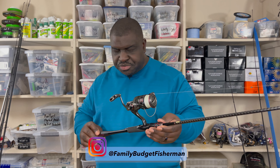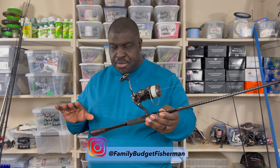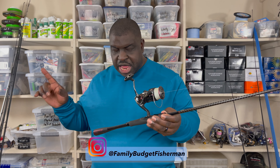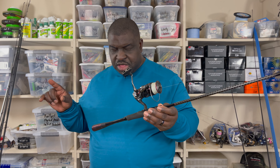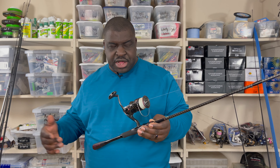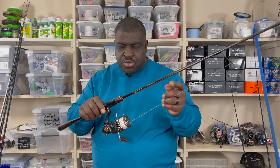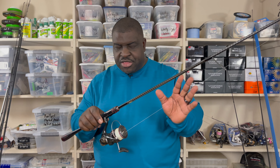The Shimano Zodius — this model here — is a seven-foot medium-heavy action rod. The line capacity is six to twelve pounds, and the lure weight recommendation is between one-quarter ounce and three-quarters of an ounce. I've paired it with a 4000 Shimano Vanford spinning reel. They only come in the spinning model.